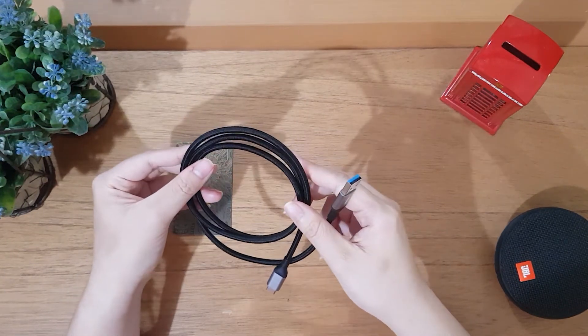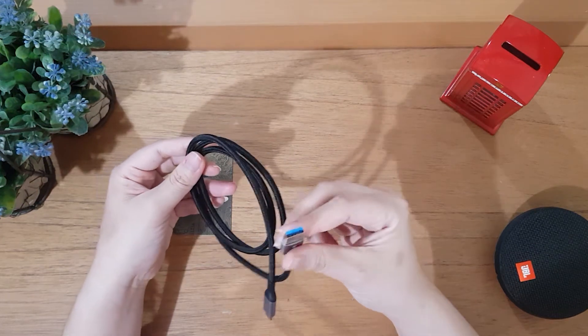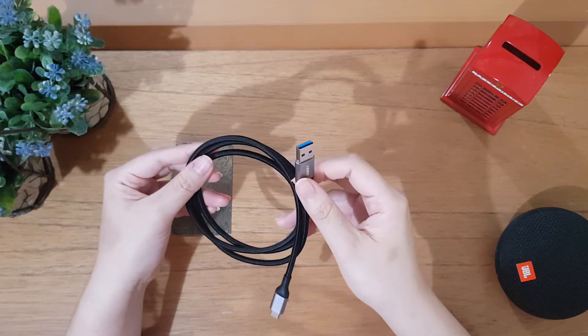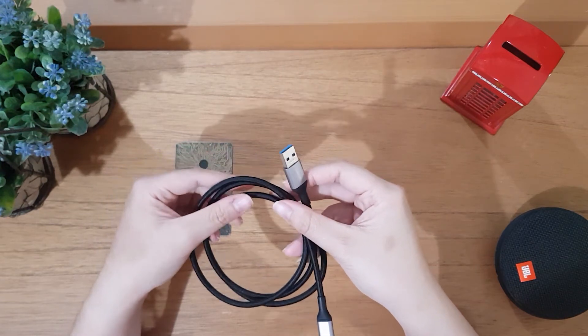Apa bedanya USB 3.0 sama versi sebelumnya? Bedanya di kecepatan transfer datanya. Yang 3.0 ini 10 kali lebih cepat dari versi sebelumnya. Kecepatan transfernya sampai up to 5 gigabit per second.